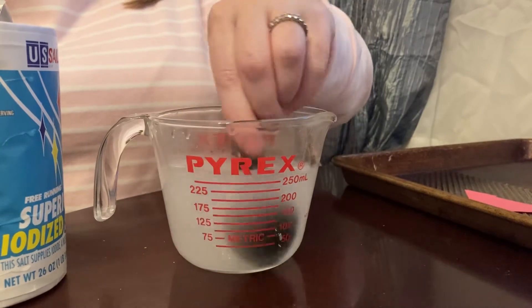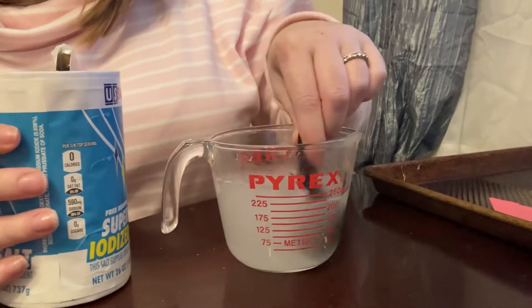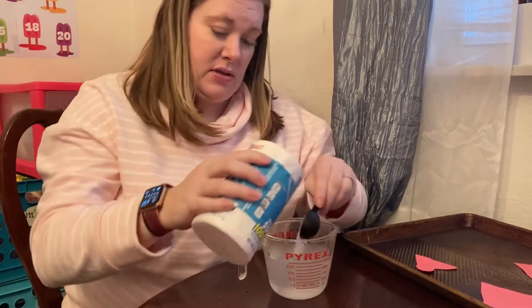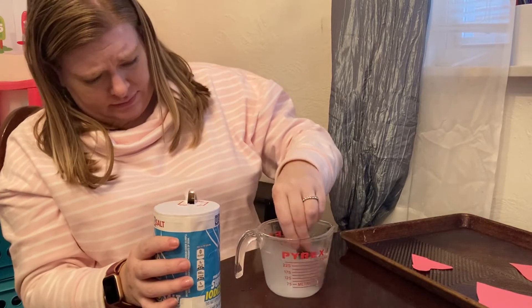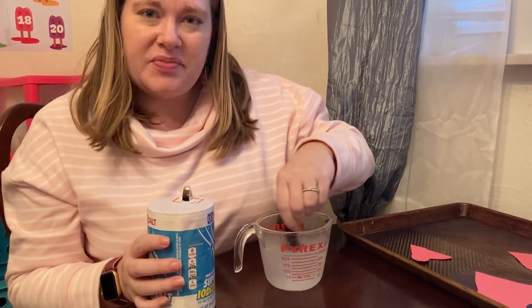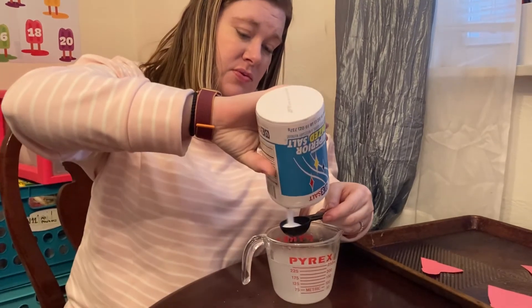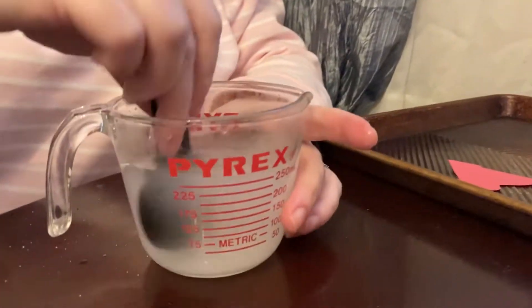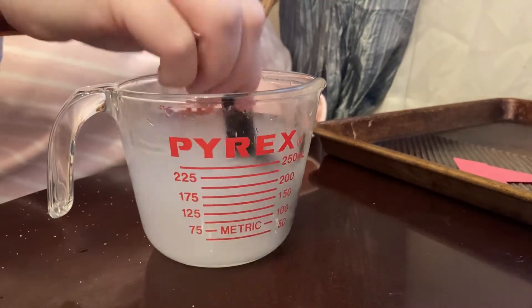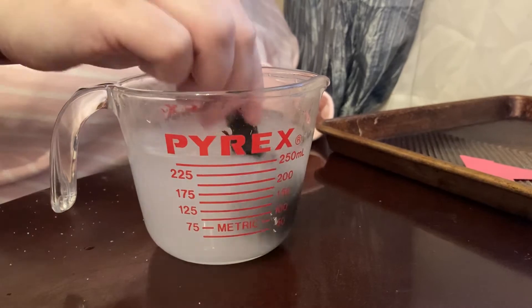You want to stir after every tablespoon. You will know if it's oversaturated if it will not dissolve anymore, because of course salt will dissolve in water. I'm going to add tablespoon two and stir it all up. This can take a little bit of time depending on how warm your water is. You want to put as much salt in as it will hold — you want to make a saturated solution. It will work if it's not completely saturated, but it won't be as pretty if it's not super saturated.